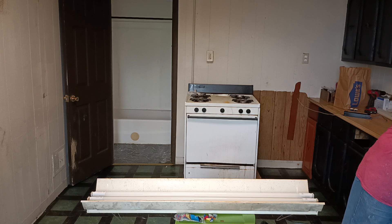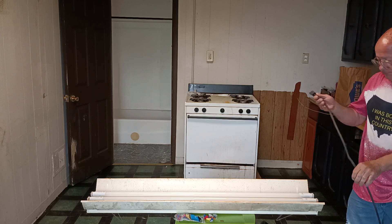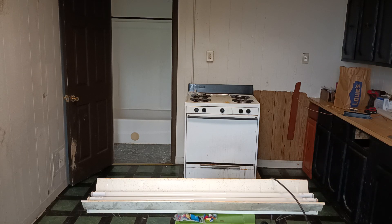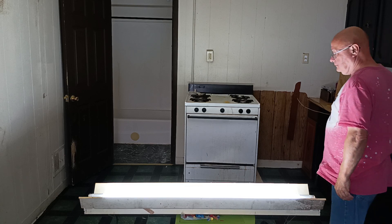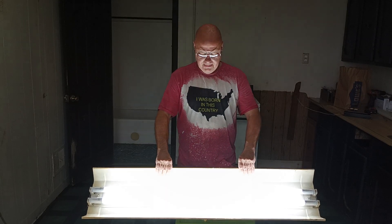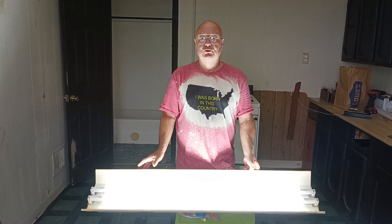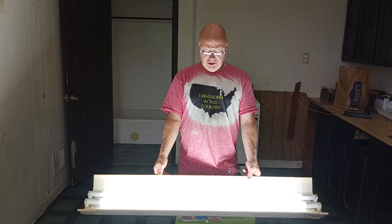The circuit was off. And here it is — that is how to convert a shop light to an energy-saving, energy-efficient, maintenance-free LED light.